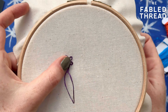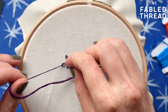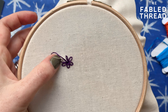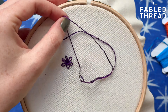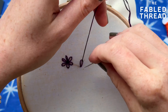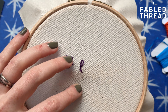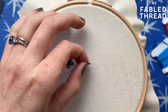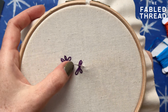Now the challenging thing about lazy daisy is it can be quite hard to keep all the petals looking quite neat. If you want your stitches to be really consistent, sometimes you'll end up pulling the thread too tense or sometimes not enough. So there can be an element where you have to fake the shape of the daisy once it's already stitched. I'm going to show you how to do that once I've got a few of these petals in.